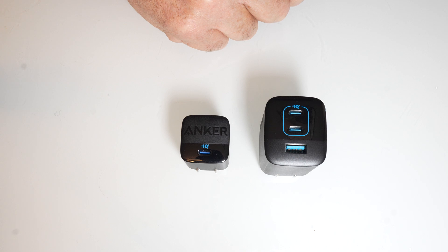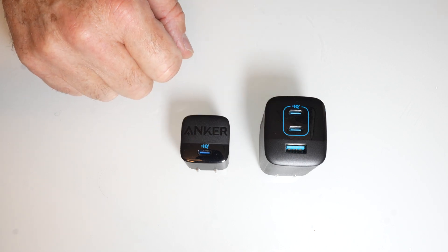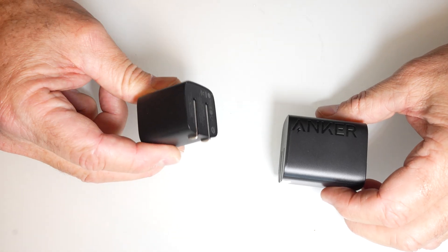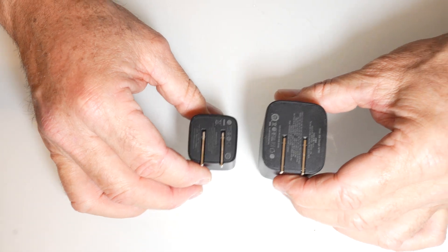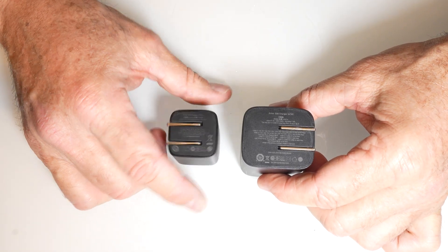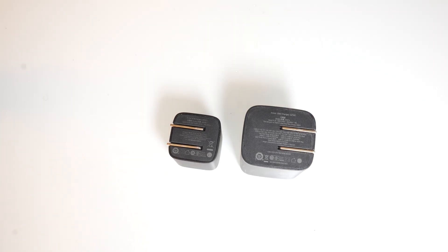The max output again is 67 watts on both of these — just a really good deal. It's a great gift idea and a really good product for people with endless charging needs, like me. Most of my stuff is USB-C charging now.